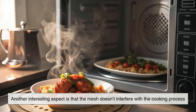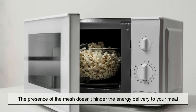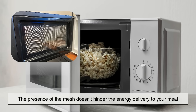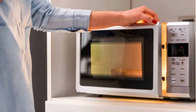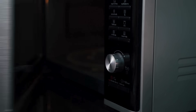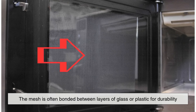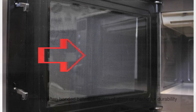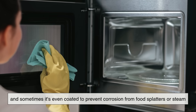Another interesting aspect is that the mesh doesn't interfere with the cooking process. Since the microwaves reflect inside the oven and are absorbed primarily by food molecules, the presence of the mesh doesn't hinder the energy delivery to your meal. And although the door might seem like a weak point in the enclosure, it's actually one of the most carefully designed components. The mesh is often bonded between layers of glass or plastic for durability, and sometimes it's even coated to prevent corrosion from food splatters or steam.